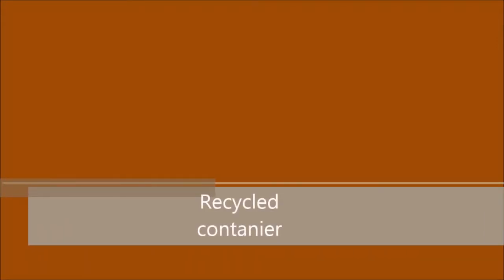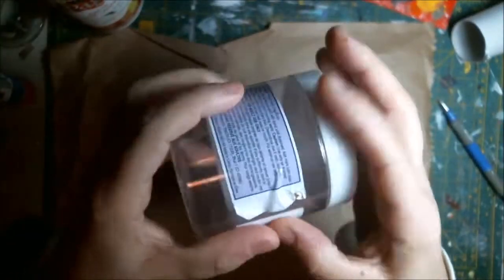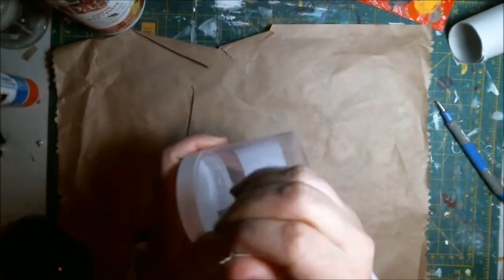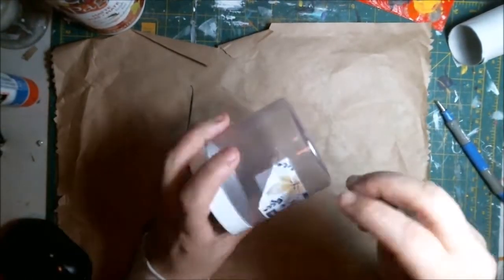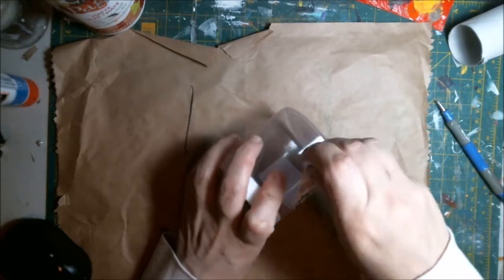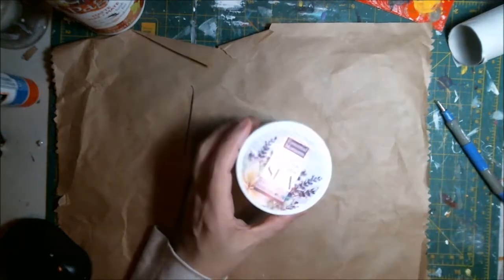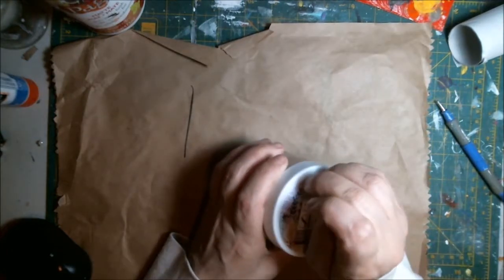Hi friends, welcome to the Recycle Container Project. Here I have a container from bath salt that I'm going to repurpose or alter into a container I can use for putting a gift in and gifting it to somebody else, or I can use it for storage. I think I'm going to put a little gift in there for somebody.